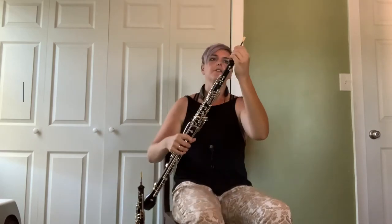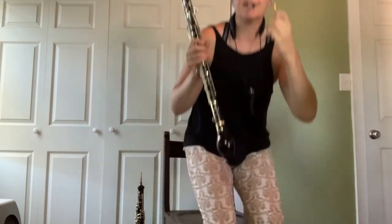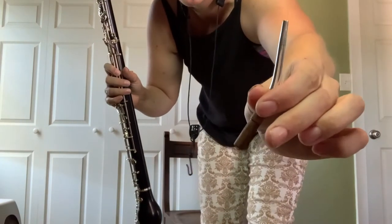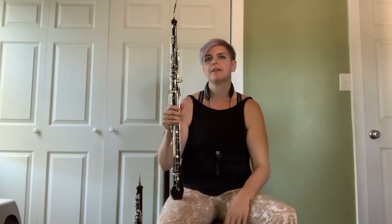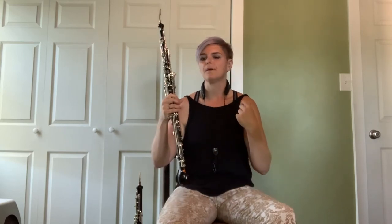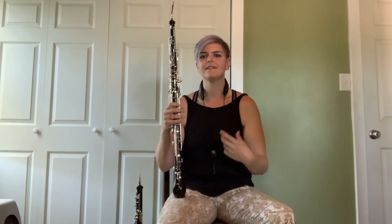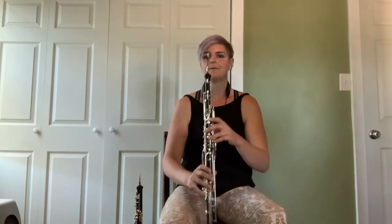The English horn has a kind of curved bell, and that's the main visual difference aside from the size. At the top of the instrument we have what's called a bocal — bassoons also have bocals. It's a piece of metal, covered in cork, that goes in the instrument, and it has a slight angle to it. Then the reed goes on top of the English horn. The English horn has a slightly lower, mellower sound than the oboe. The oboe is more vibrant and more penetrating with a spirited sound, while the English horn tends to be a little bit mellower, a little more covered. It's a different aesthetic.